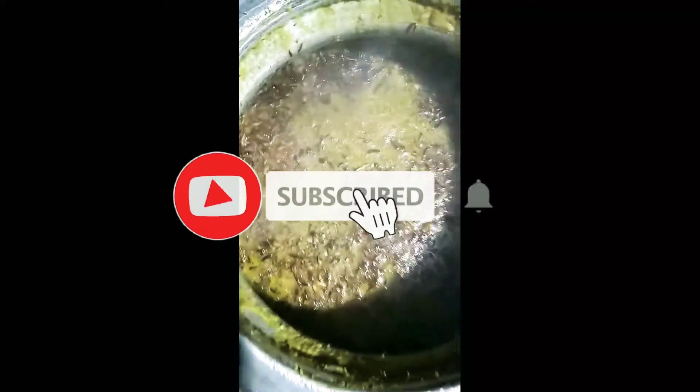Now we are ready. If you like this video, please subscribe and press the bell icon so that you will be able to see all my videos. Thank you very much.